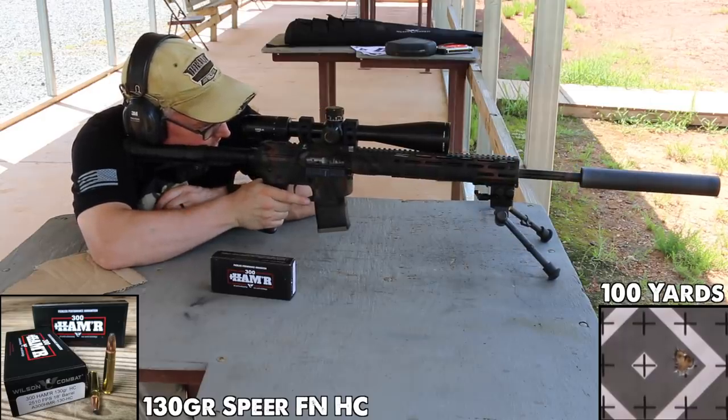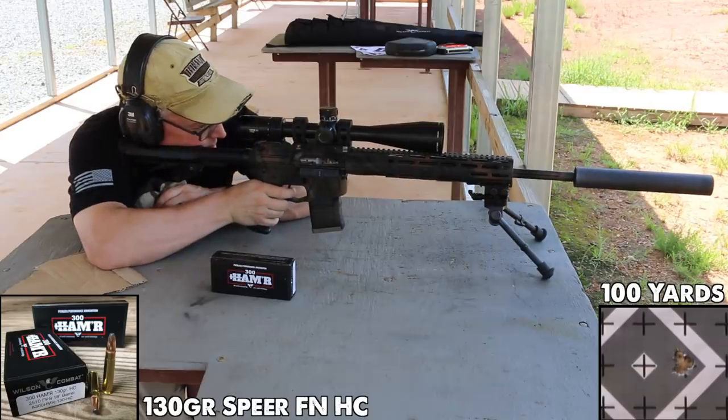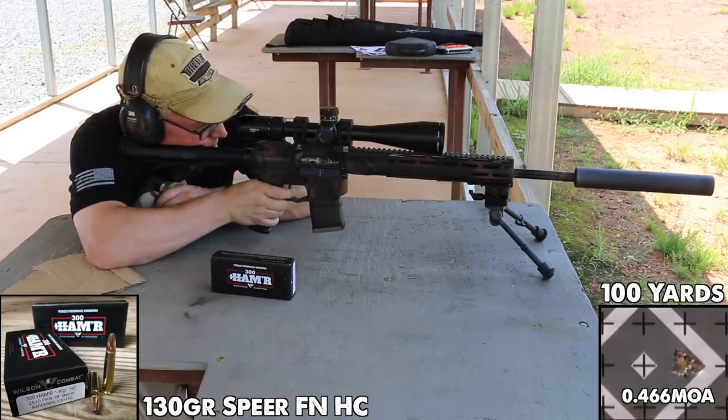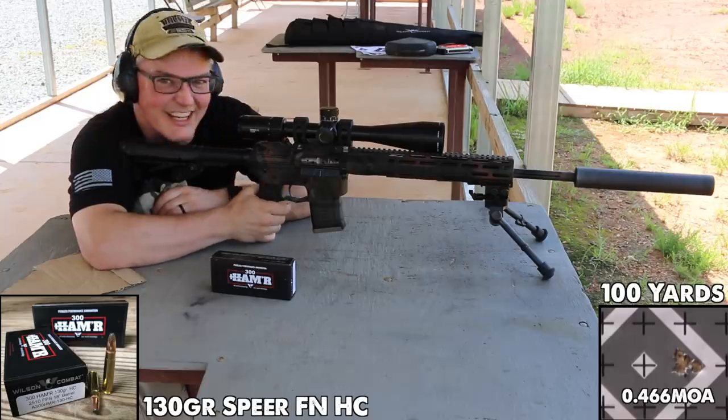Holy crap — that is one ragged hole! Three shots, 100 yards. One ragged hole, four shots — and this is a soft-point bullet. That's insane!